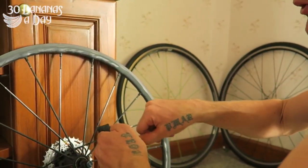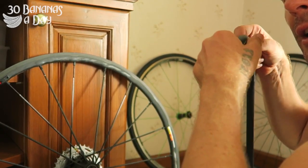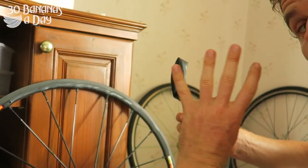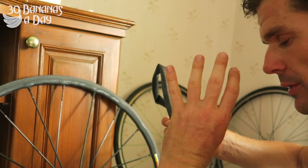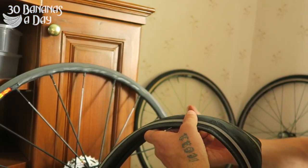What you want to do is pump the tube up and then go around near your face and see if there's any little holes in there. Put a bit of air in there — there might be four punctures in there. Find how many holes are in there, and then fix those, patch them up, or put your spare tube in.